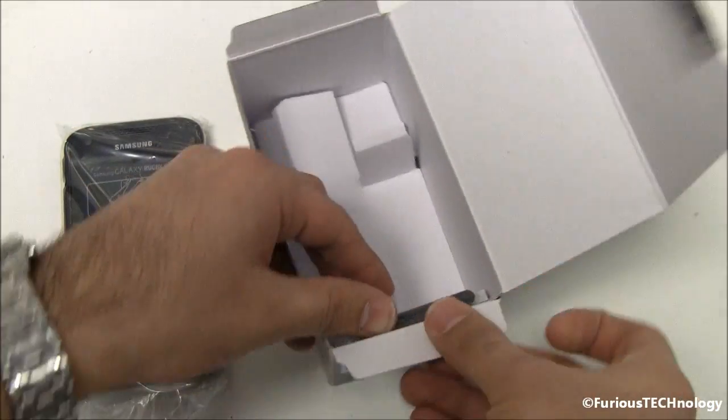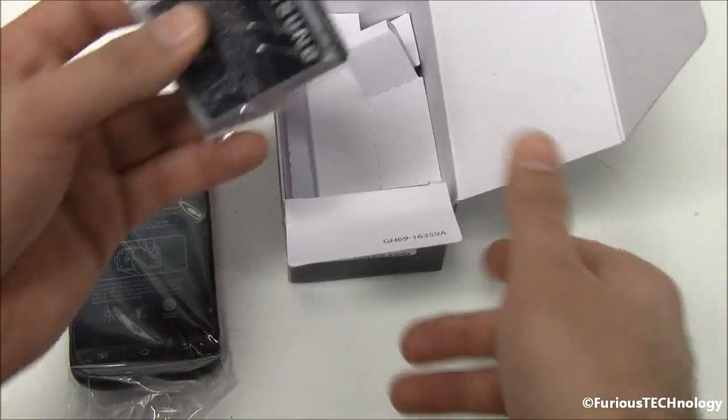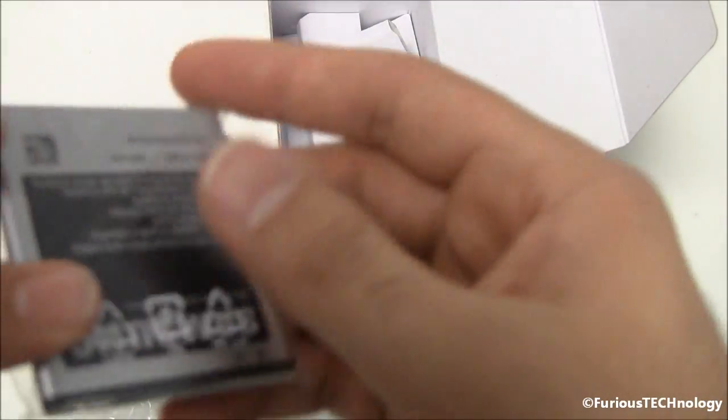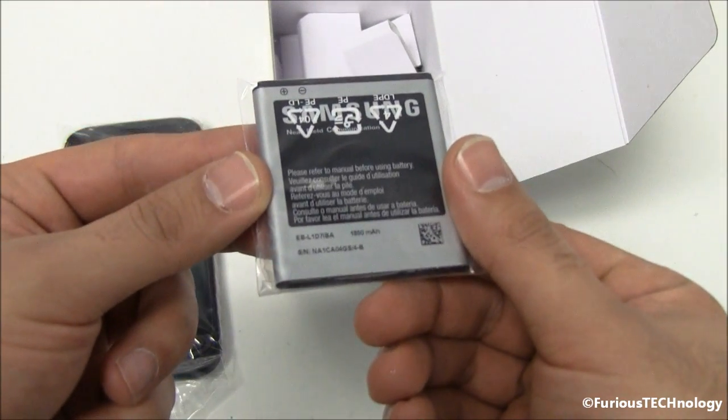And we've got hidden on the side right there we've got the battery for it. I'll let you guys see the battery model number right there if you care to know the battery model number.